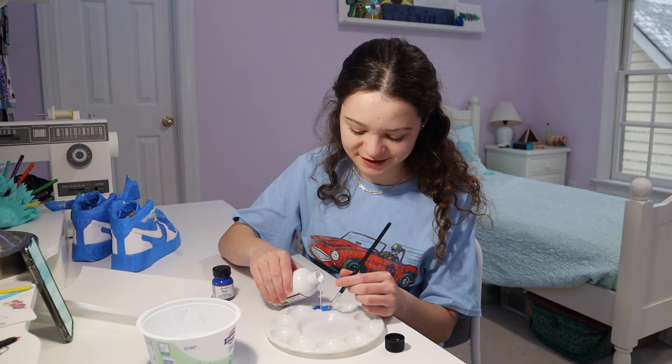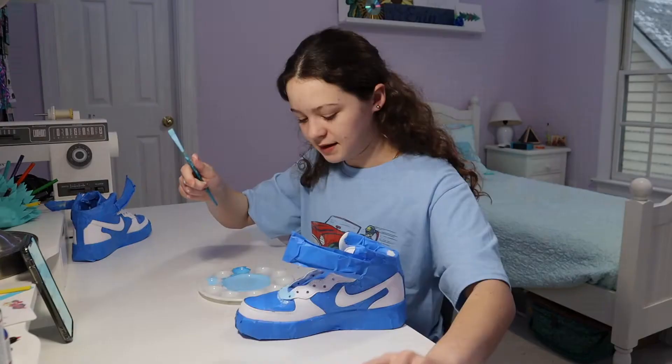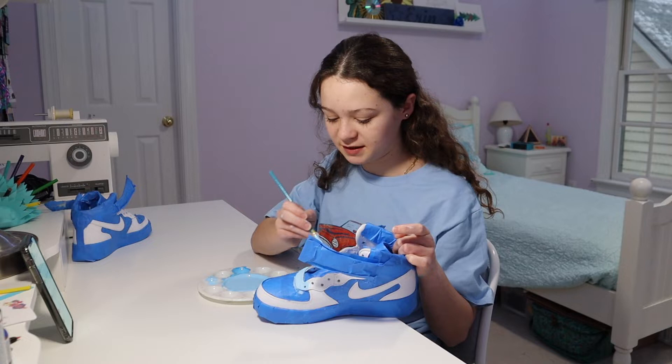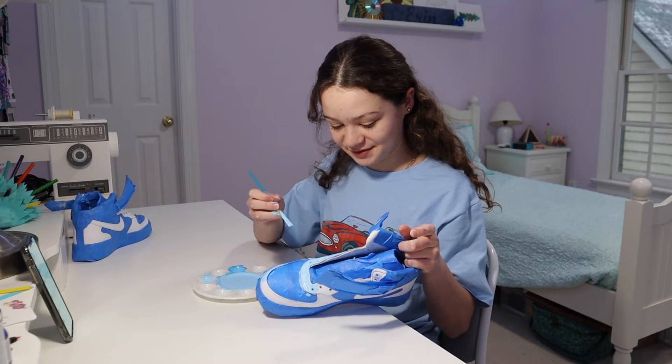I got my paint color — it's a light blue. Next question: did you always want to start a YouTube channel or were you scared to? I always made videos with my friends since like fourth grade — whenever we hung out, all we would do was make videos. I remember one time, my friend Mary — she's the one who kind of started it — we made an iMovie trailer and then a little news show.